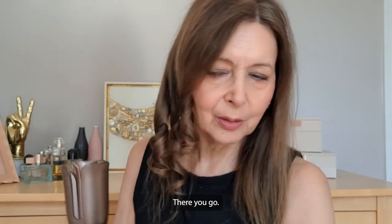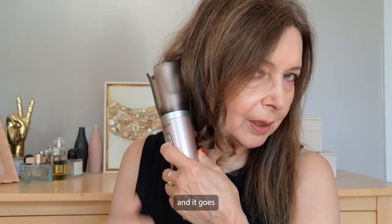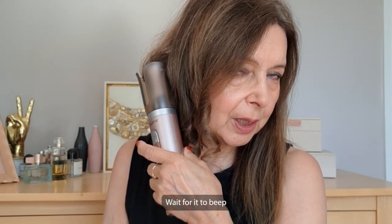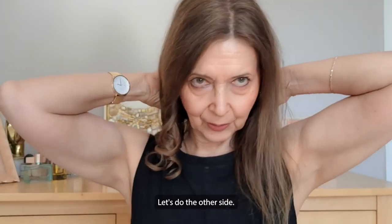There we go — finger on button, in it goes, let go, wait for it to beep, and there it comes. Right, so that's one side done — let's do the other side now.